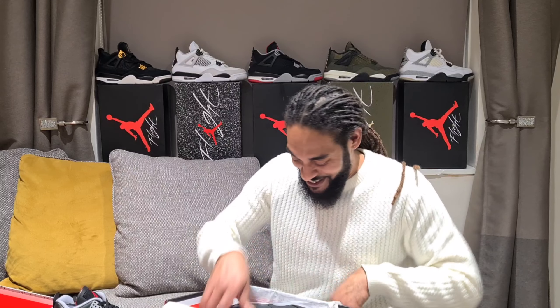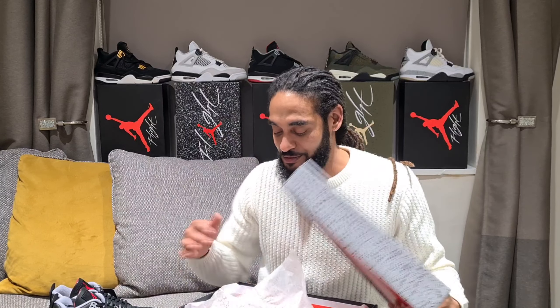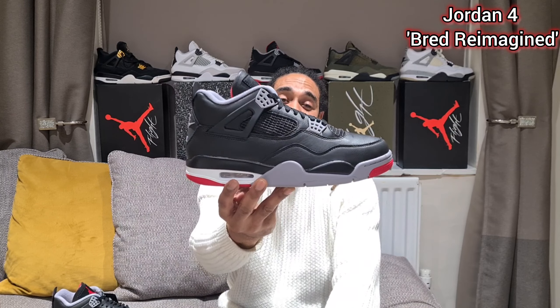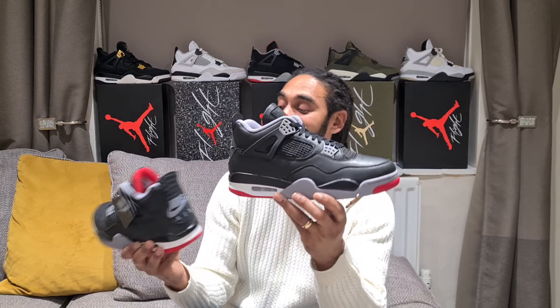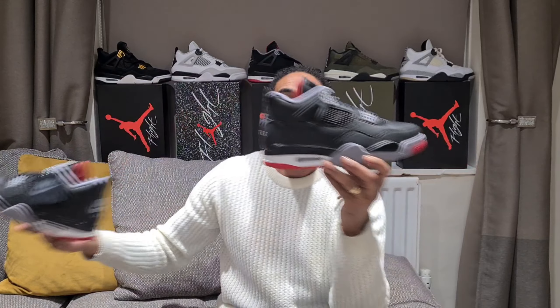Let's get them both out before we get into discussion. The Jordan 4 Bred Reimagined - I'm going to show you the one without the lovely black Nike Air hang tag.